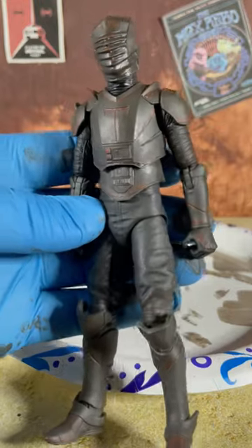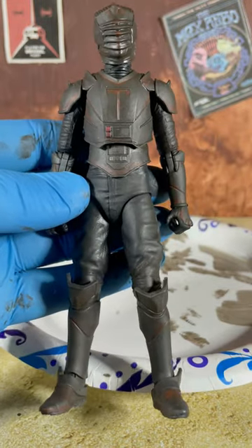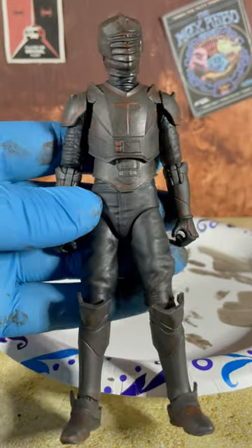Now we'll matte spray it, and it's looking great so far, but Meroc needs sort of an iron armor look, and that's where the silver dry brushing will come in.